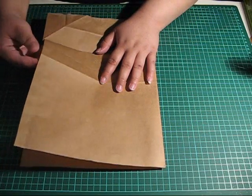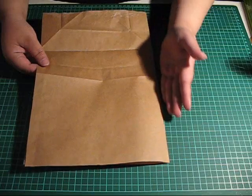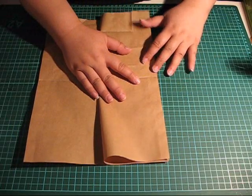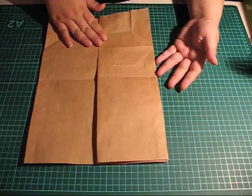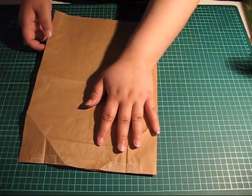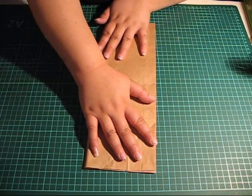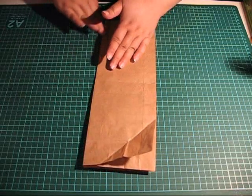And we fold this side here, like so. Turn it over and do the same thing on this side, like so. Turn it over and do the same thing on this side, like so.